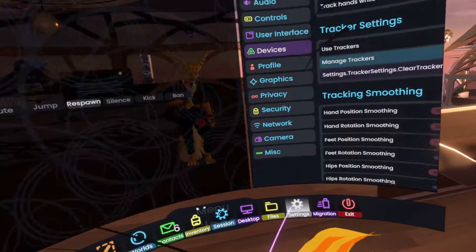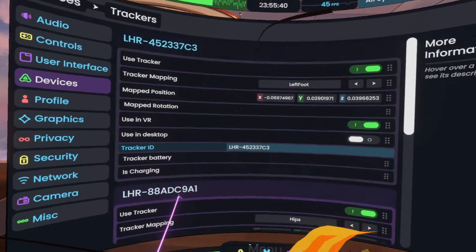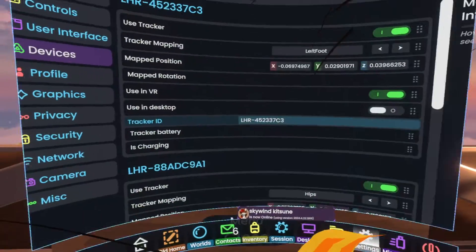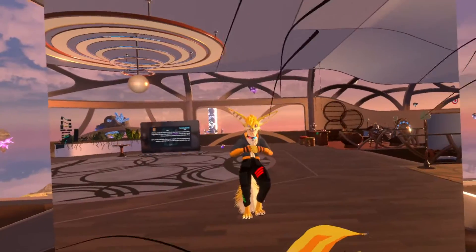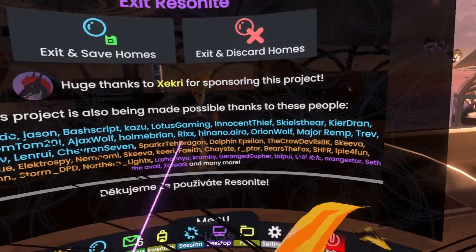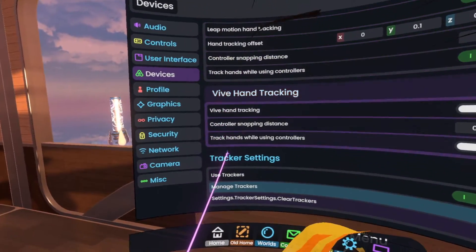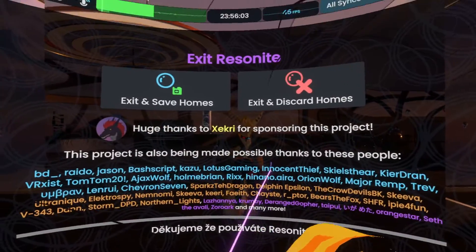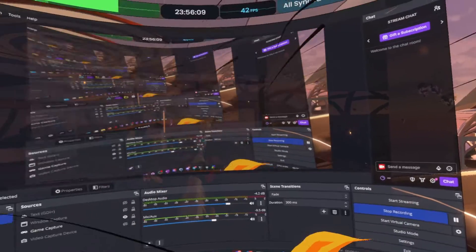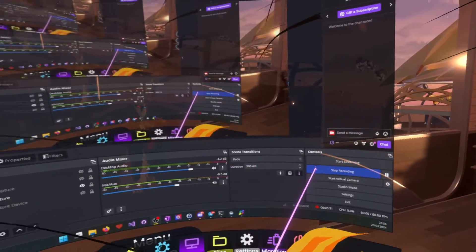One more thing to mention: one of the benefits of having this in the new setting system is your calibration will actually sync. So if you use your trackers between two different computers and move your VR setup from one to another, your full body calibration will be preserved between them. I'm gonna clear them to restore from my old settings next launch. It does convert your calibration from the old system the first time you launch. Thank you very much for watching and see you at the next devlog.